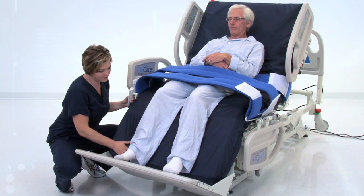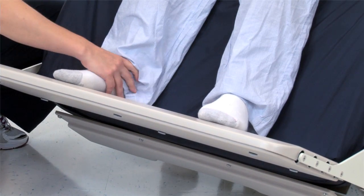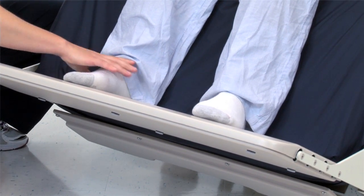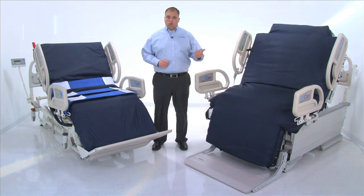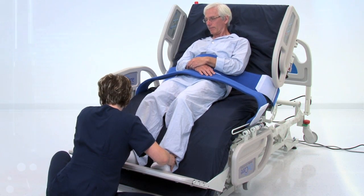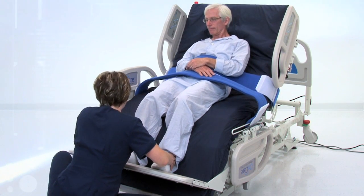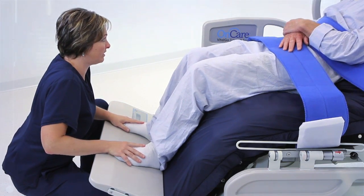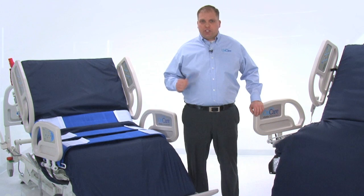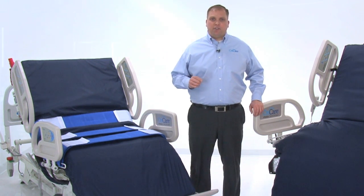Once the bed reaches an upright chair position, the patented foot lifter rises to meet the patient's feet and stops automatically when the feet are properly supported. This normal seating position provides security for the patient, improves dorsiflexion, and helps counter drop foot. The chair position also offers unique options for physical therapy. Once in a seated position with the foot lifter in place, a patient is able to apply pressure against the footboard. The chair settings of the Total Lift Bed can be customized to accommodate the needs of diverse patients.